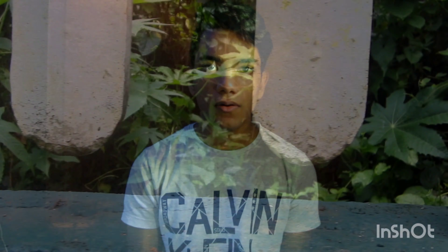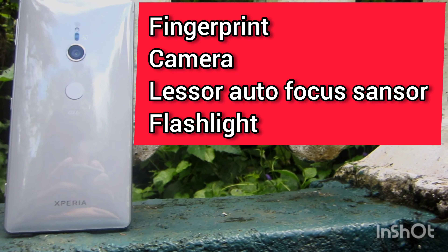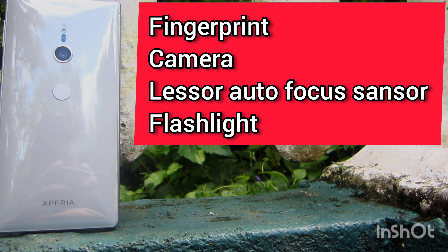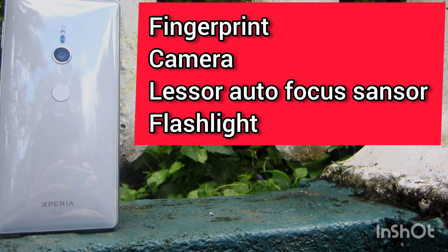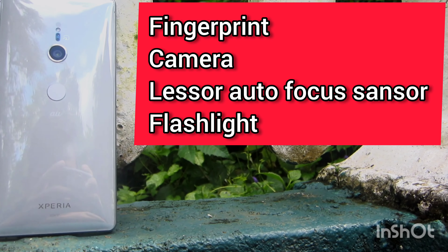Sony Xperia XZ2G Smartphone — this is today's video. I have a flagship phone with a 19MP camera, laser autofocus, and a flashlight.